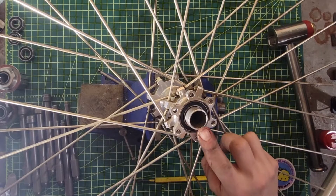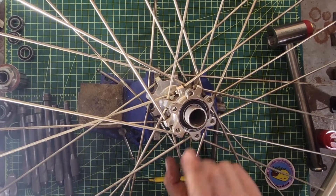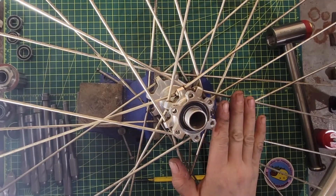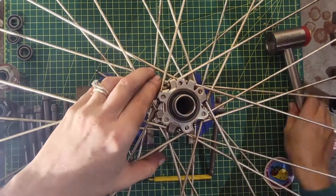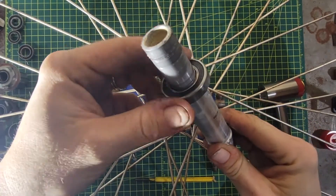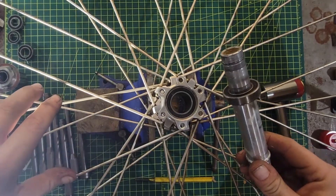If we look at this hub, you can see that it actually has an axle where the bearings are pushed in on either side. That means that by tapping the axle you will automatically be removing one of the bearings — so with the axle actually removing one of the bearings for us, it's the ideal situation to use one of these Enduro Pro punches.